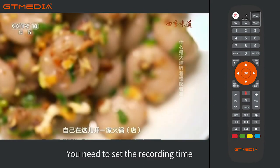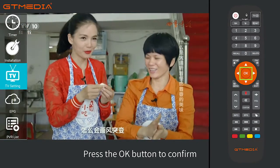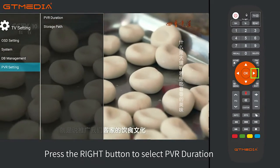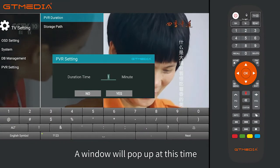For real-time recording, before recording a program you need to set the recording time. Press the menu button to select TV Setting, press the OK button to confirm, press the down button to select PVR Setting, press the right button to select PVR Duration, and press OK to confirm. A window will pop up.